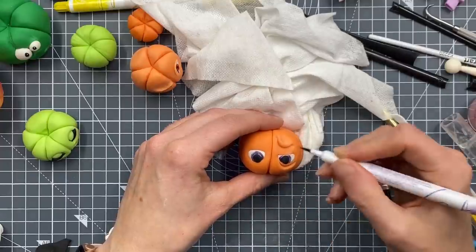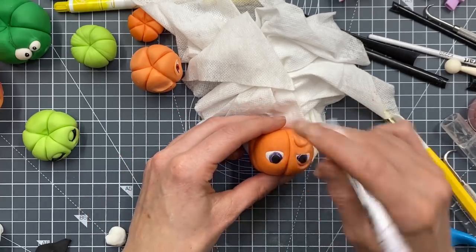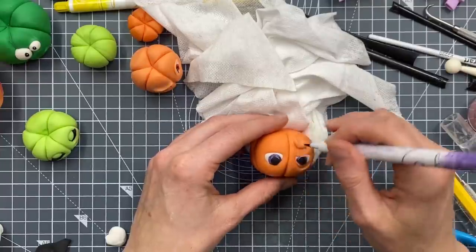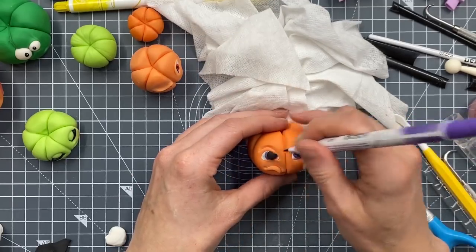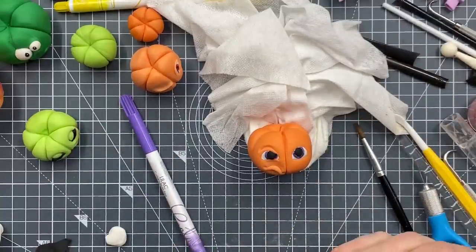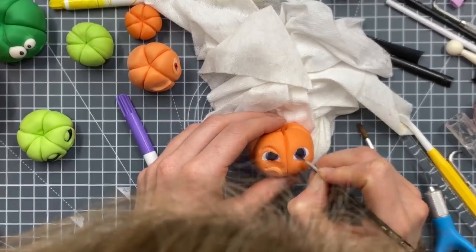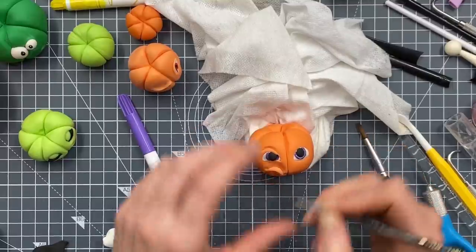Sometimes I do the background colour first but I find I don't always draw a circle very well. I'm trying to find a small brush because if you go a bit dark you can take a tiny bit of water and just take some of that colour back out if you go too dark.